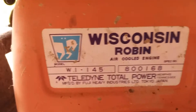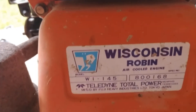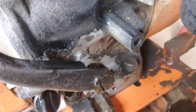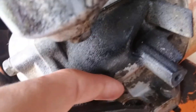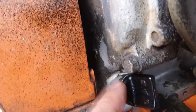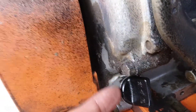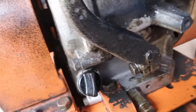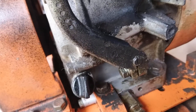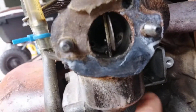Today we're going to work on a leak on a Wisconsin Robin W1-145. The leak is coming out from the governor and the back of the governor. There's also a lot of pressure in the oil cap area — oil is coming down from here. The issue is right here where your breather goes — it was blocked.